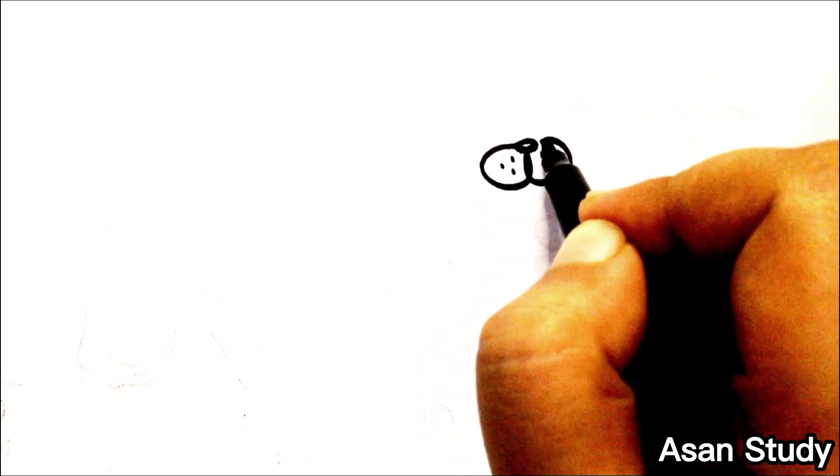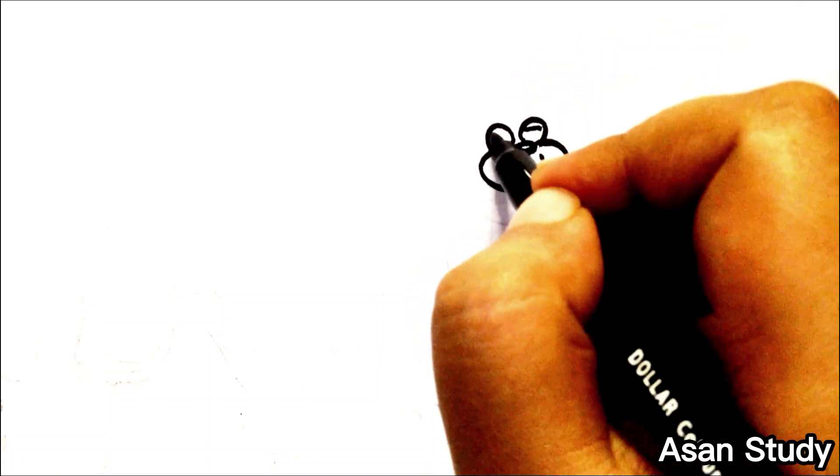Hello everyone, welcome to Asana Study. Today we will learn to draw the characters of Five Nights at Freddy's in an easy way. First, we are drawing Freddy Fazbear.